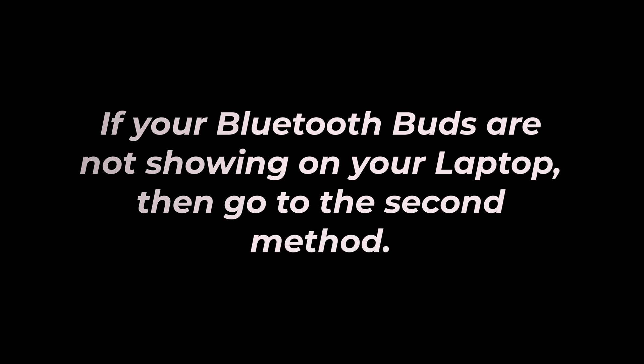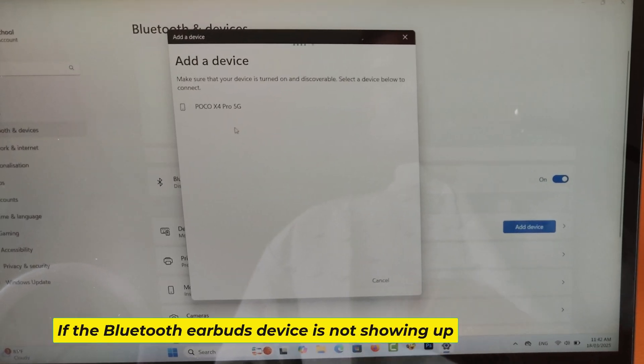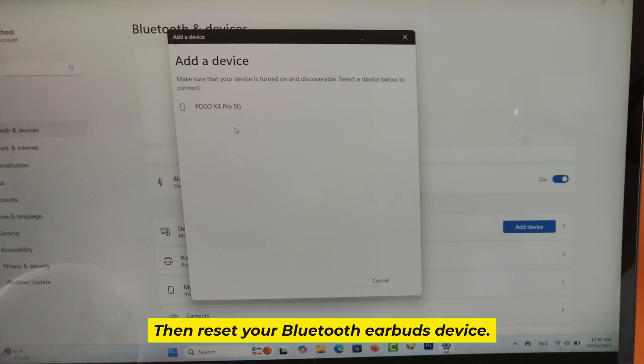If your Bluetooth Buds are not showing on your laptop, then go to the second method. If the Bluetooth earbuds device is not showing up, then reset your Bluetooth earbuds device.